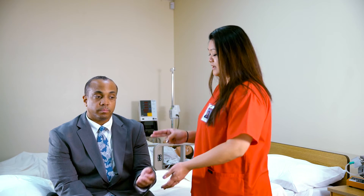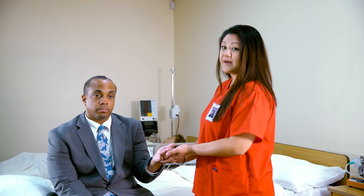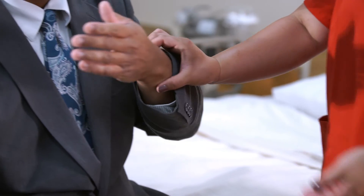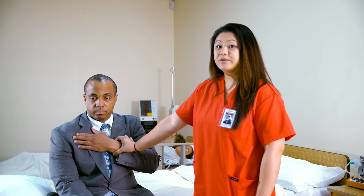Place your index and middle fingers on the inner aspect of your client's wrist, right above their radial artery. Apply light but firm pressure until the pulse is palpated. Flex the patient's elbow and place the lower arm across their chest, supporting the wrist by grasping the outer aspect with your thumb.